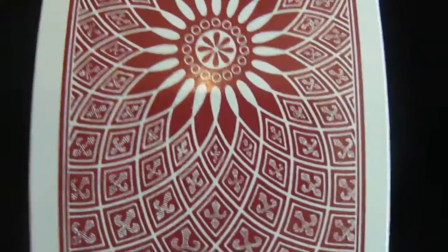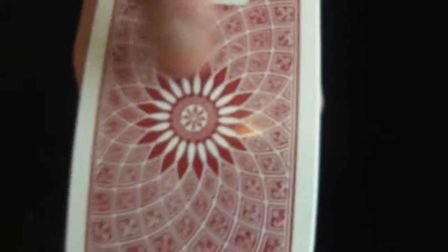The back design, as you can see, is a very nice, elegant design — with a flower there and then the rest of the design going in, with a black United States Playing Card seal.